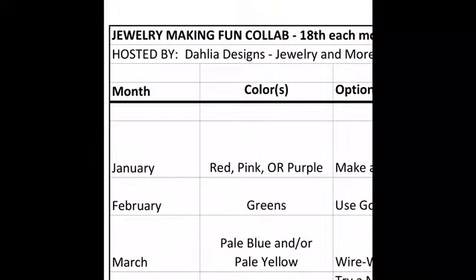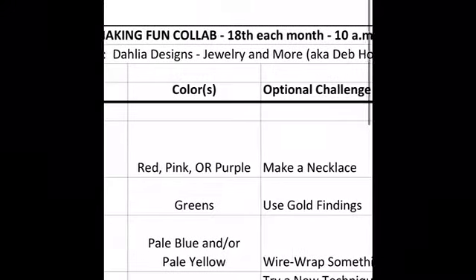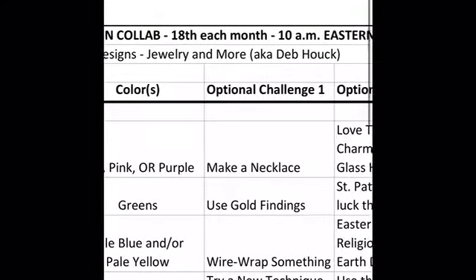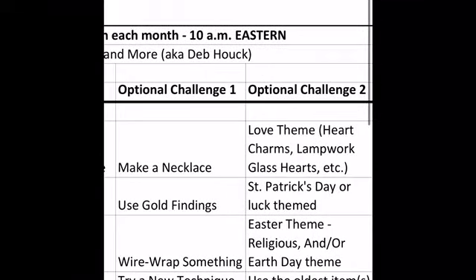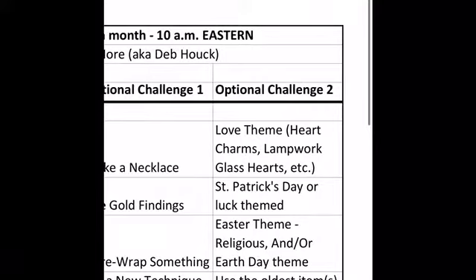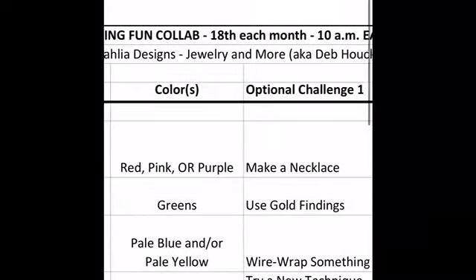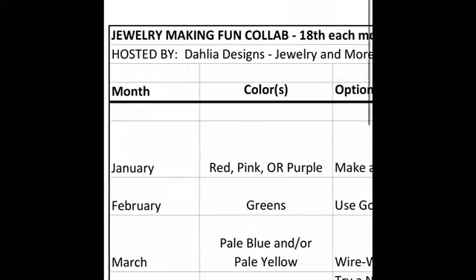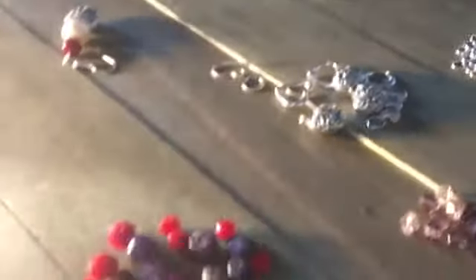Hi everybody, welcome back to the Jewelry Spot. What I'm showing you is my collaboration with Dahlia Designs — please check out that channel. This is by Deb Huck; this is her challenge. My theme is hearts, the love theme. An optional challenge is to make a necklace. The colors to include are red, pink, or purple, and my month is January.